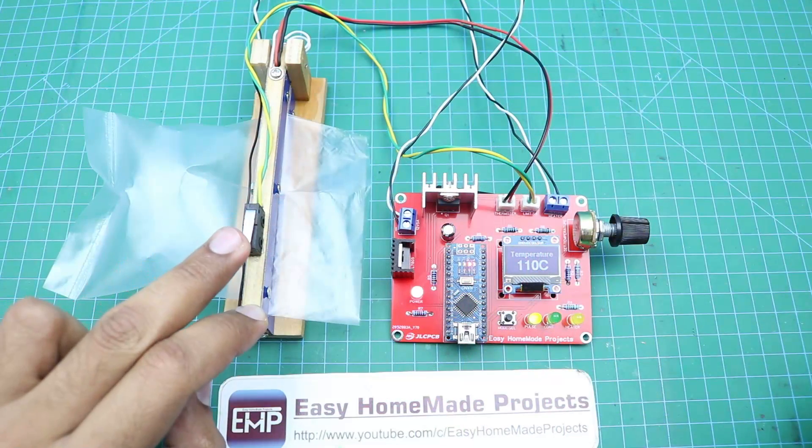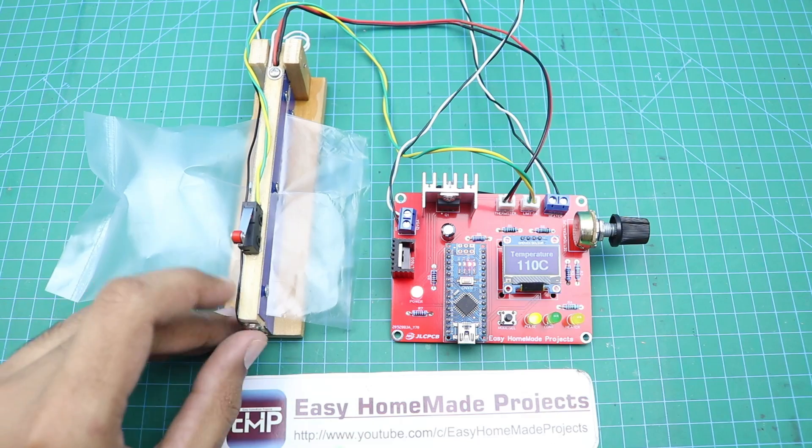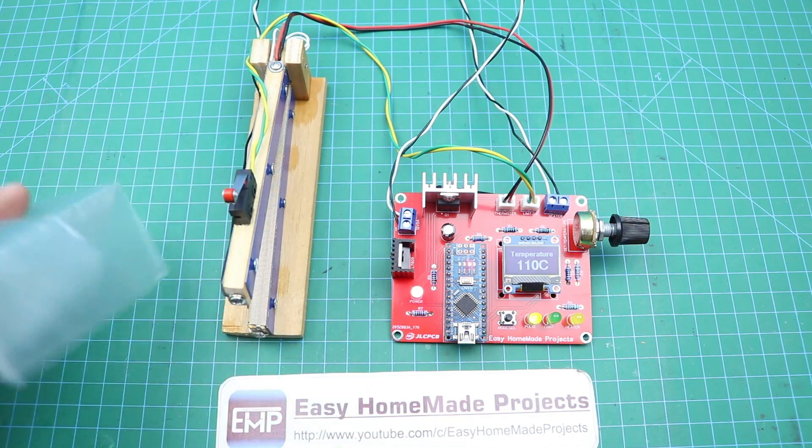Hello friends, welcome to Easy Homemade Projects. In today's video I will show you how to make an automatic plastic bag sealing machine with the help of Arduino.